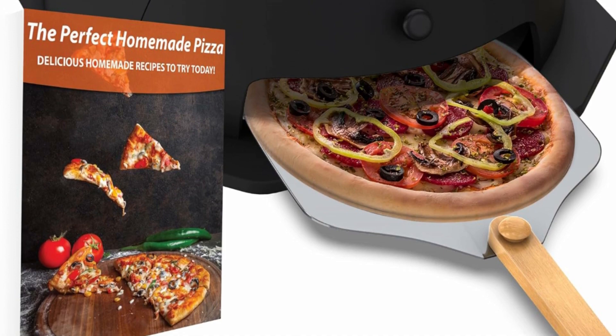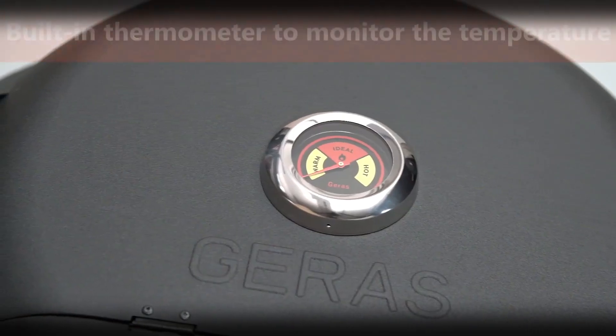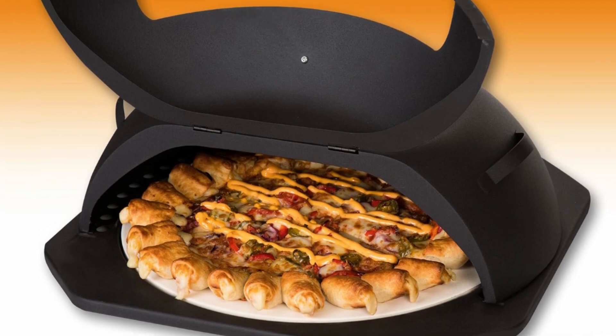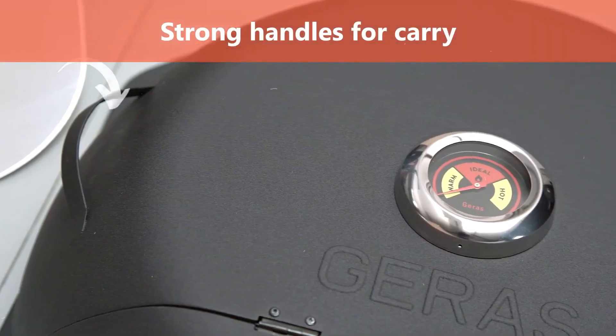With innovative technology that retains more heat and helps cook your pizza to perfection with nice brown cheese and a crisp crust. Our pizza oven for grill comes with a pizza oven ceramic stone, an aluminum pizza peel, and a bonus recipe booklet. It is suitable for most gas grill, wood, or charcoal grill.